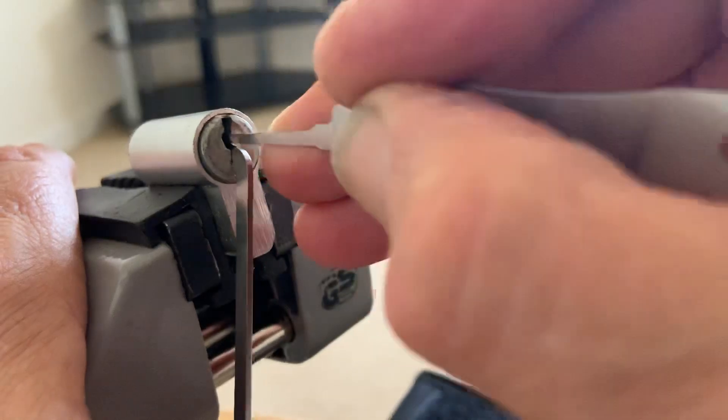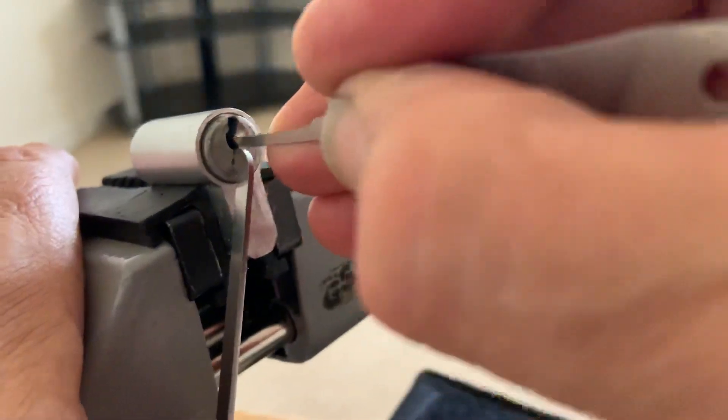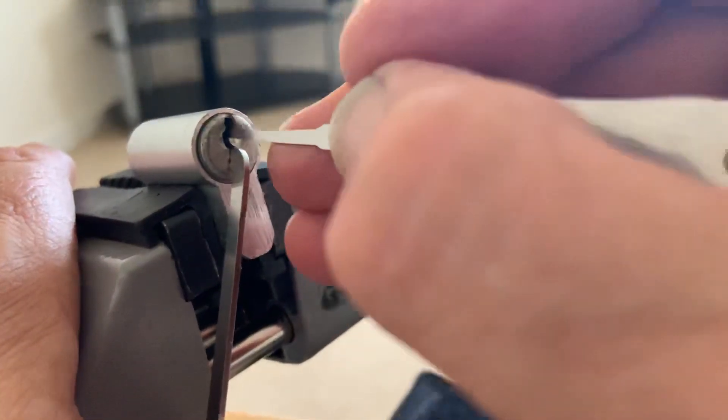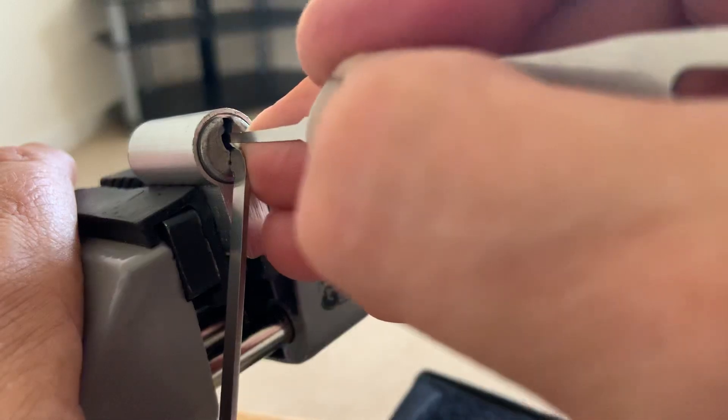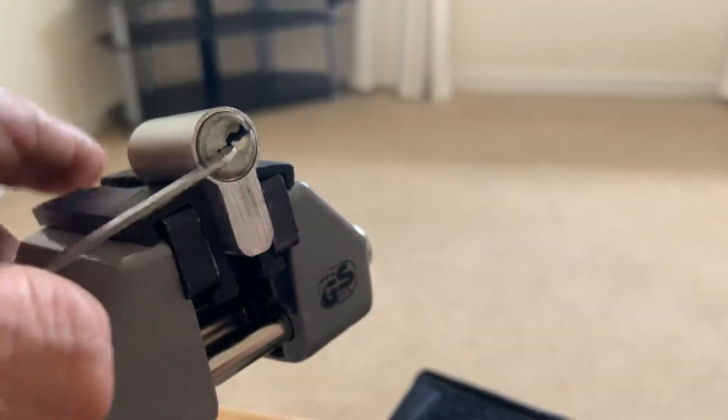I can't get over how much movement there is in this core. I've dropped them to a false set now. Not all — I think it's just one pin holding it up. Nope, even bigger false set. Off two — well, there we go.